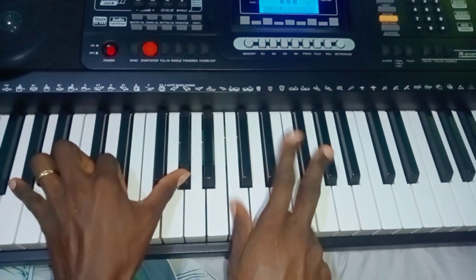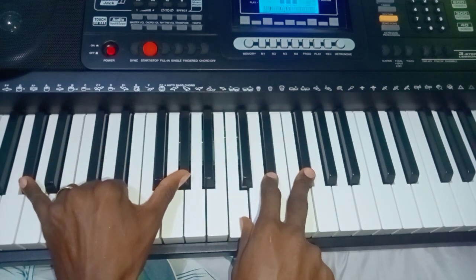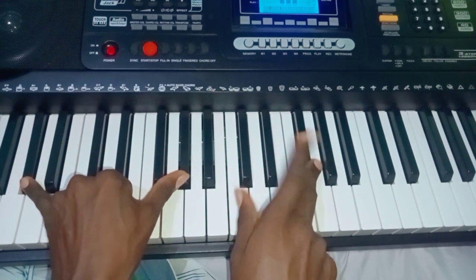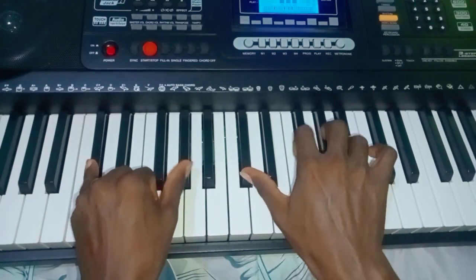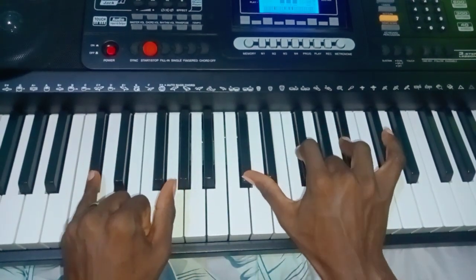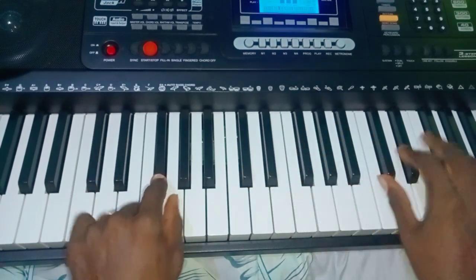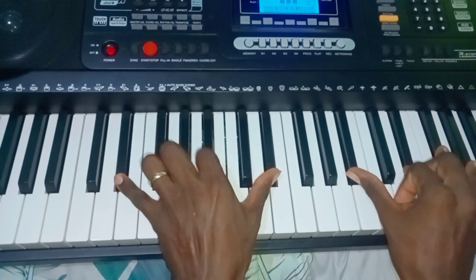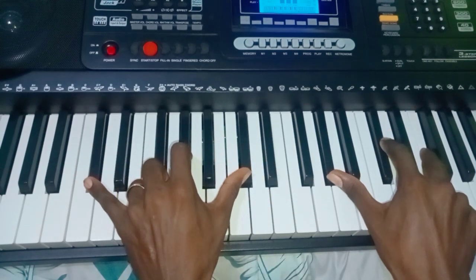I'm doing two on my left and two on my right. Then: one slash five, five, one — one more time — six, five, four.